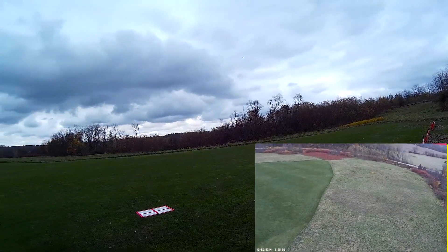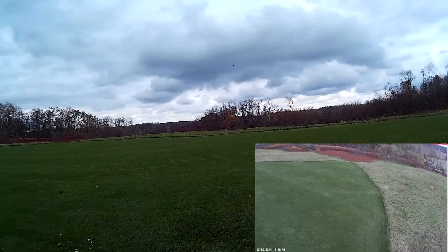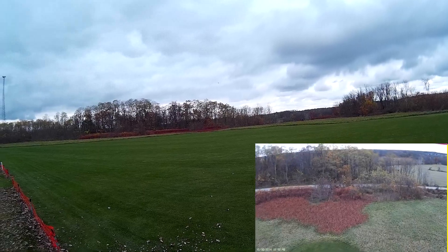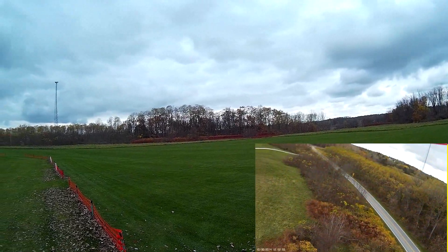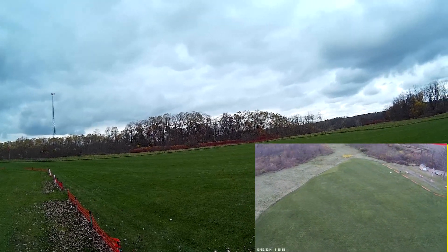She's a little sluggish on the climb. Coming up on seven minutes. No indication of low voltage.